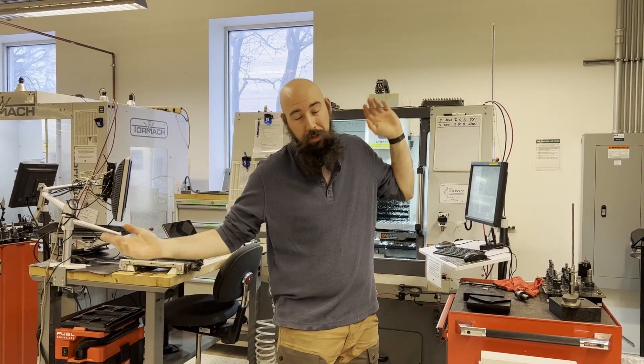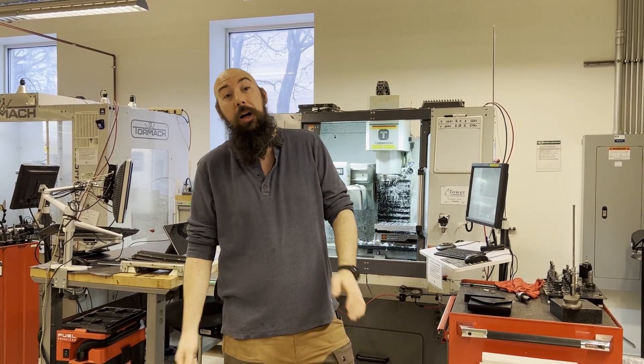Hello and welcome back to mHub Inside. Happy New Year. Thank you for coming back and continuing to watch our wonderful videos. Today we're going to revisit some projects that we did last year to see how they're faring and if we should continue to utilize those things.